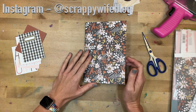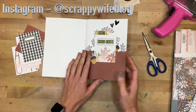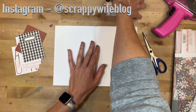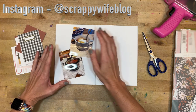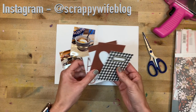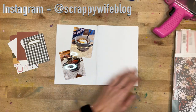Hey y'all, I'm Elisa, the scrappy wife behind scrappywife.com, and today I have a traveler's notebook process video for you. This is my fall faves traveler's notebook and I'm going to work on my second entry. Today I'm going to be working on my favorite food for the fall, which is chili. I pulled out some more Felicity Jane supplies because I think that's going to be the direction I stick with for this particular traveler's notebook.